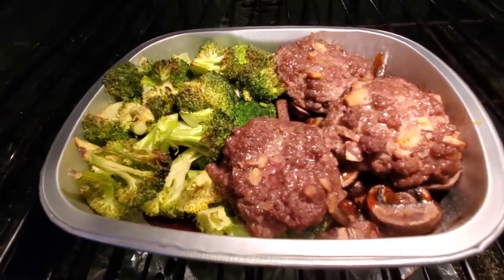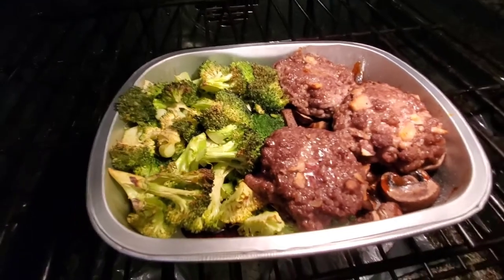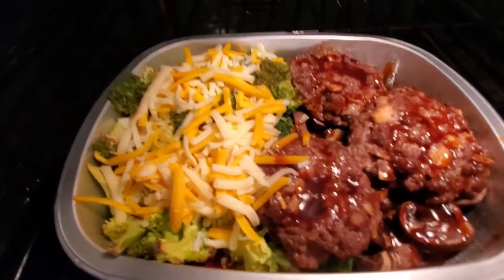Here's what it looks like so far. It's been in for 25 minutes. It has a few minutes left. I'm going to go ahead and put the cheese on — sprinkle that on quick. I got the cheese on. I put some more of that demi-glazed sauce on there. Super good.